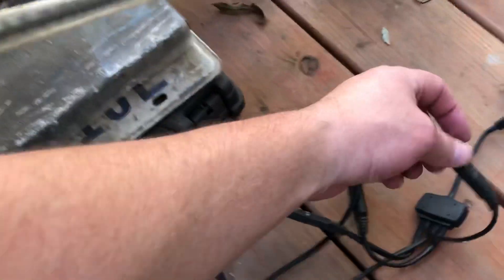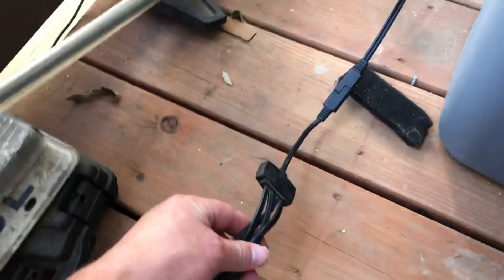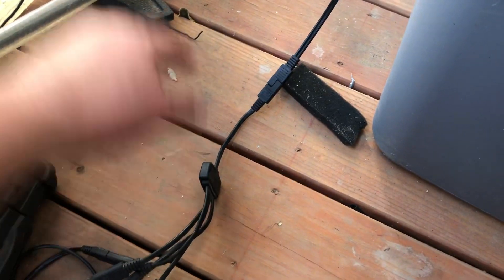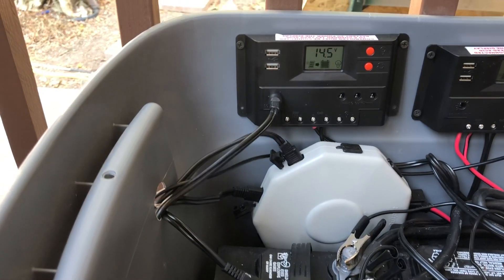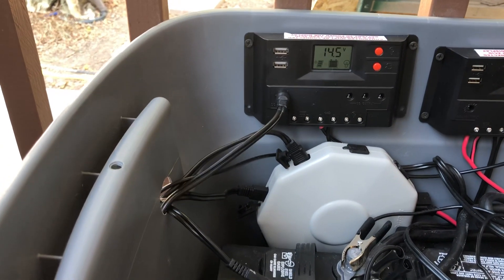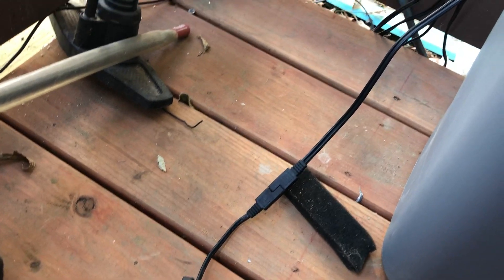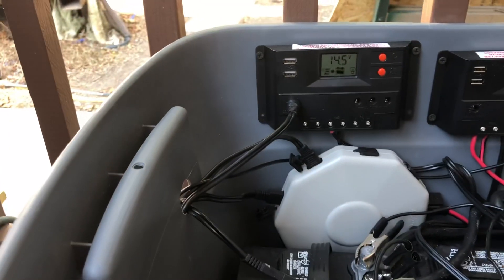Here are the individual panels — they plug in and have a very short four-to-one connection. I had a spare 100-watt charge controller, so I decided to test it out. I used the plug-in that goes into the solar input, plugged it in right here, and I've got it coming in there.